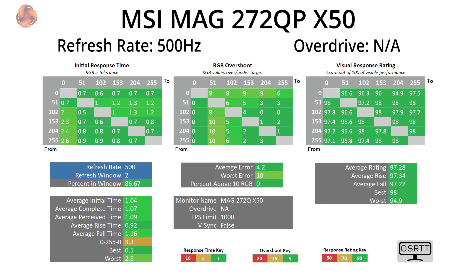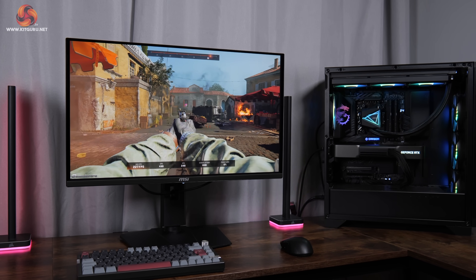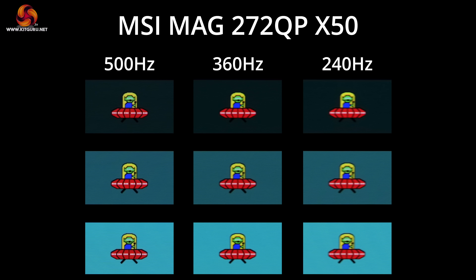Moving on to response times and motion clarity using the open-source response time tool — as an OLED monitor, response times are expectedly excellent, averaging right around 1ms. More interesting is what visual benefit 500Hz offers over previous 360Hz QD OLED panels. It's not a night-and-day difference, but there's definitely an improvement to clarity — the white dots on the UFO test and the alien characters are now less blurred. Compared to 240Hz the difference is even more pronounced, so there is a definite benefit to pushing the refresh rate as high as possible.